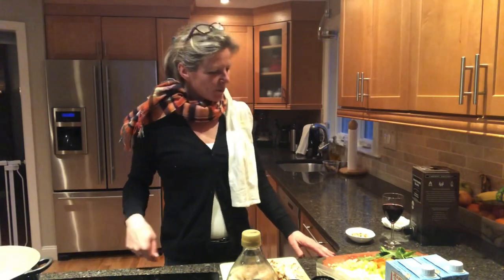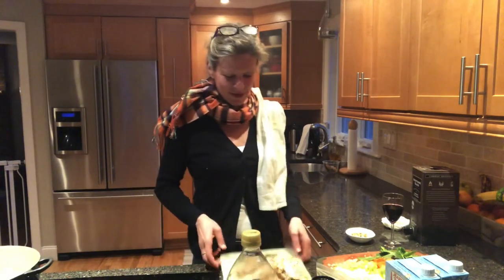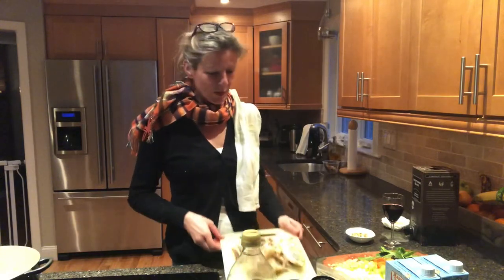For tonight's dinner we are making a quick chicken soup. And what makes a quick chicken soup? Well, the chicken is already cooked and came from the rotisserie store. It's cut up from the bones and the skin has been removed, otherwise it gets too greasy.